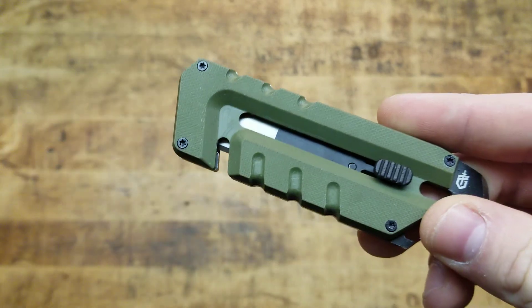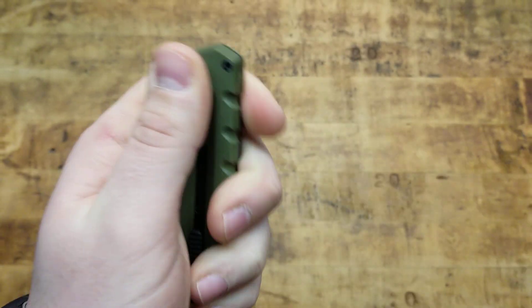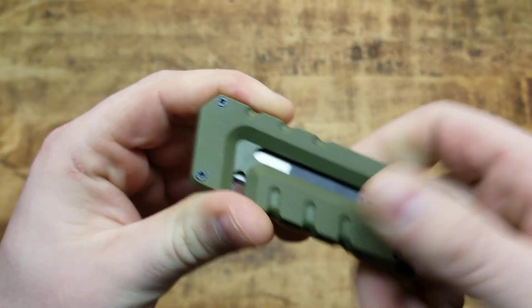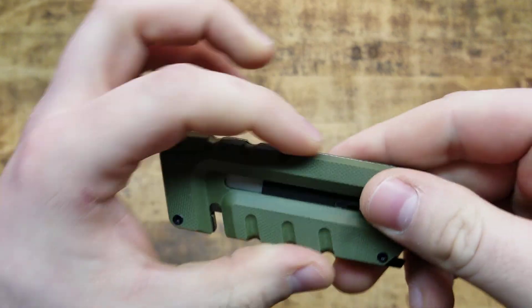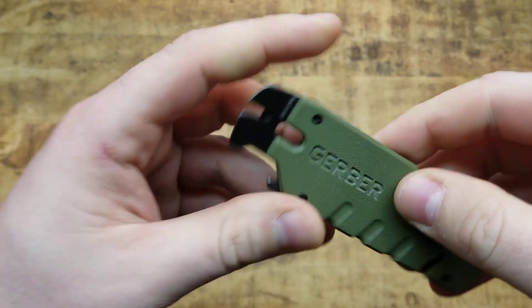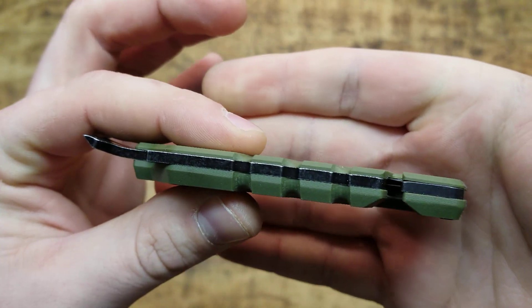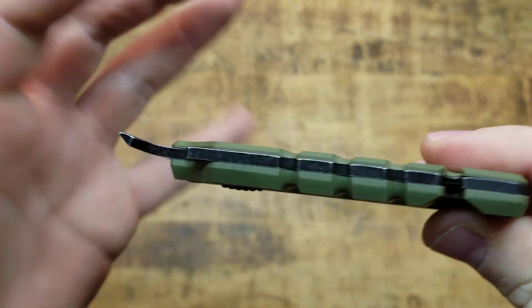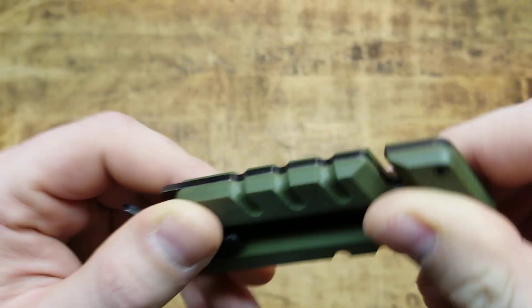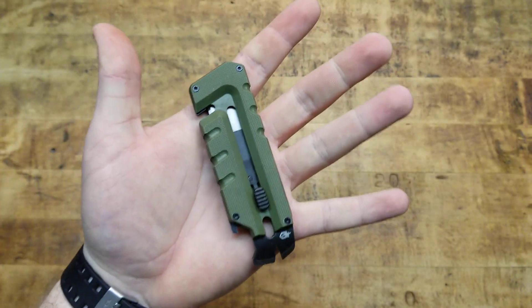I'm really stoked on it. I don't know if it comes in any other colors — this green is G10 — and it's got a nice medium traction texture on it. It's not overly aggressive to where it's going to rip up your pocket or something. There's also really nice jimping where you're going to hold and use it. It is full tang as far as the pry bar is concerned, which is nice, and the G10 scales are bolted on with star keys.